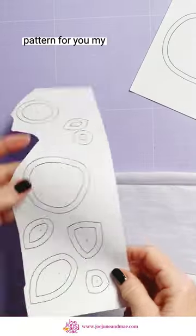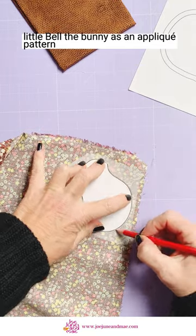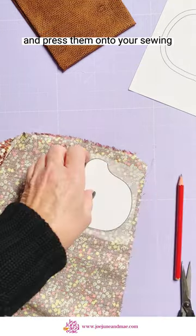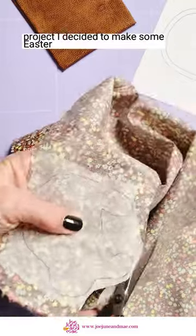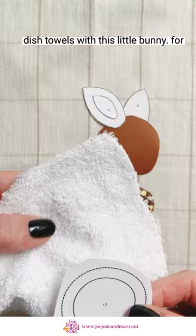Here I have a new pattern for you — my little Belle the bunny as an appliqué pattern. Trace your shapes onto fusible web and press them onto your sewing project. I decided to make some Easter dish towels with this little bunny.